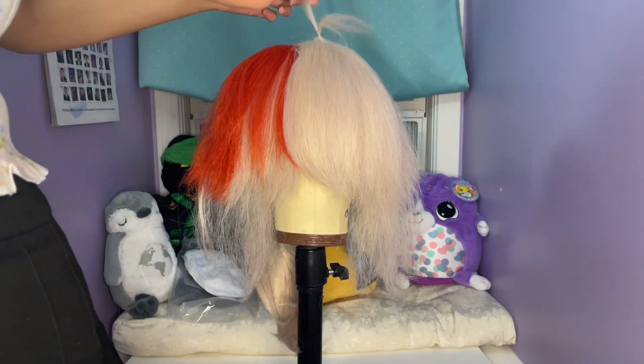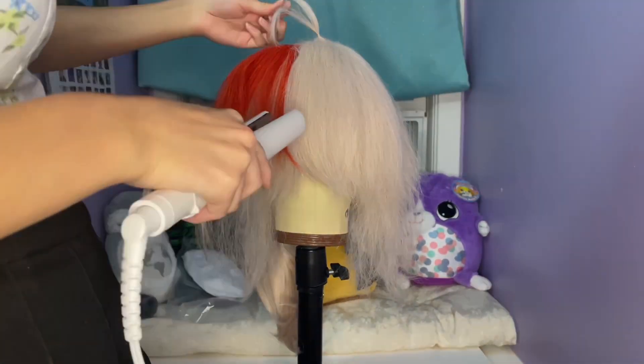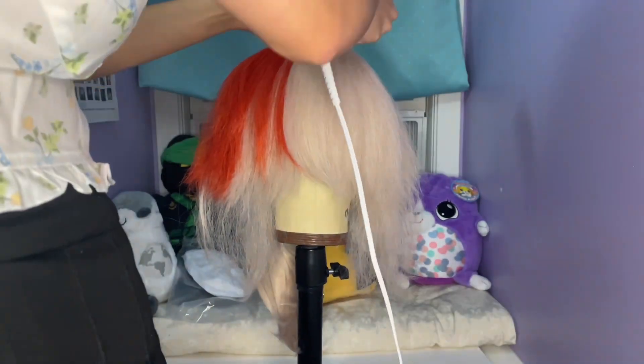Once the wig was brushed out, I started styling the ahoge on the top of the wig. I used thinning shears to thin the section, then used a flat iron to get the wig fibers to sit where I wanted them.